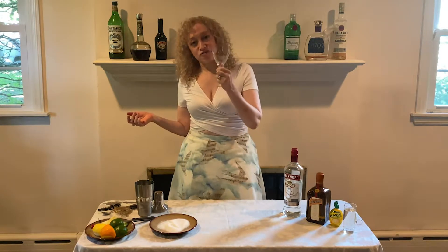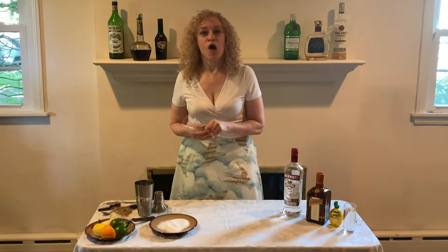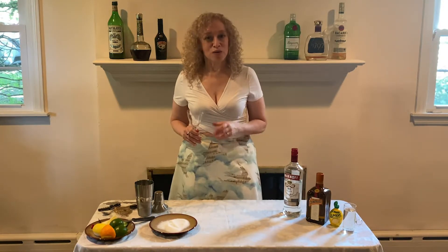I don't know where my martini glasses are — this is as close as I can find to a martini glass. If you have real martini glasses, by all means use them. All right, let's make a lemon drop martini.